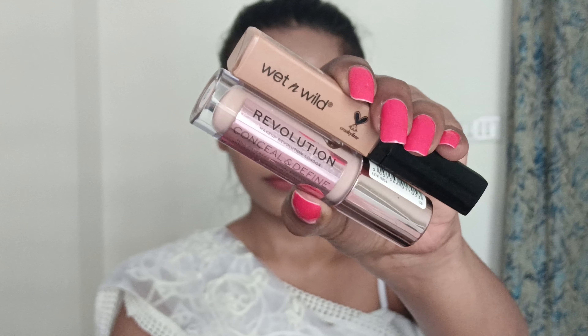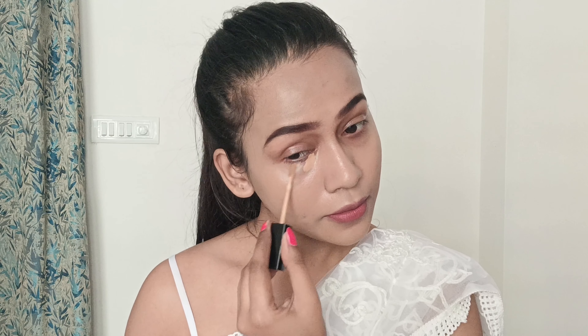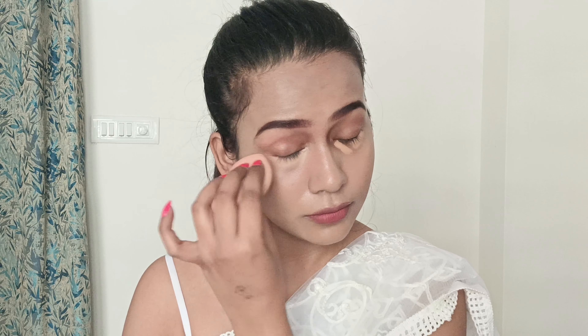My foundation is blended out really well. It's time to conceal my dark circles. For that I'll be using two concealers together. I'm using this Wet N Wild Photo Focus Concealer in the shade Medium Deep Tan to conceal my dark circles first. To highlight my face I will be using this Revolution Conceal and Define Full Coverage Concealer in the shade C8.